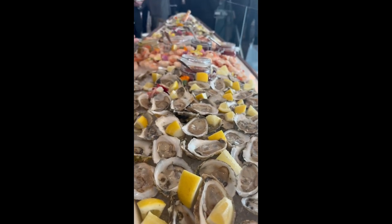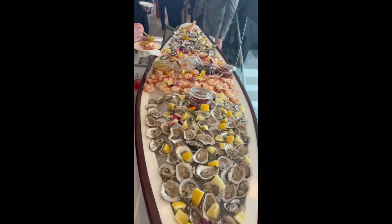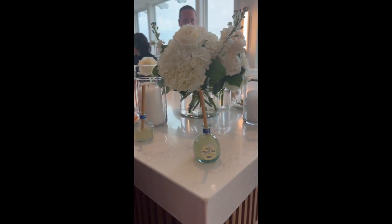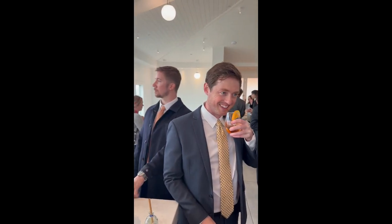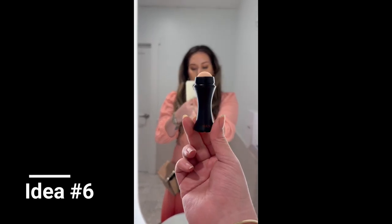Now we're at the cocktail hour searching for ideas for your future wedding. The food display is amazing — I don't know why but the cocktail hour is always my favorite part. They had little cocktail margaritas, and honestly they were strong. I also need to retouch my makeup, and as I mentioned I brought my tool — it did work! I'll put the link in the description.